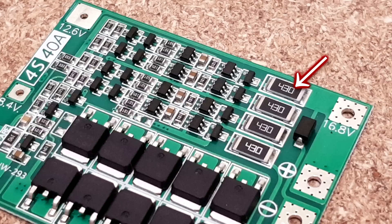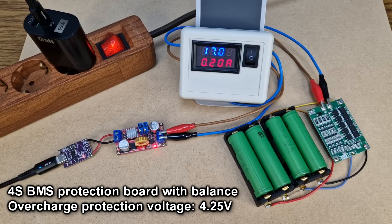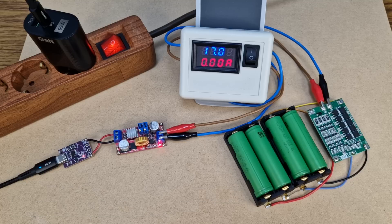If you check the balance resistor on the BMS board, it's getting hot during the balance process because it converts 100 milliamps into heat. The charging current has decreased to 300 milliamps. Right now all cells have a little over 4.2 volts, so the balance resistors are using 100 milliamps from each cell. One of the cells must reach 4.25 volts — the cutoff voltage — then charging is completed. The first cell has reached 4.25 volts and at 190 milliamps the charging is stopped by the BMS board. The balance resistors continue to draw 100 milliamps from the cells until each cell drops to 4.2 volts, then the balance process is completed and all cells have the same voltage.